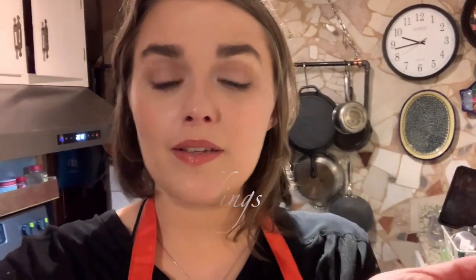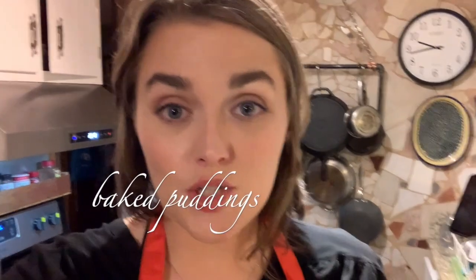When I say pudding, you may be picturing snack pack or a Jello pudding mix. In the 18th century, what we call pudding in America would have probably been called a milk pudding. But in the 18th century, pudding is a very broad term — you can have sweet puddings, savory puddings, boiled puddings, baked puddings. If you think about how in the UK now they call basically all dessert pudding, it comes from that idea.